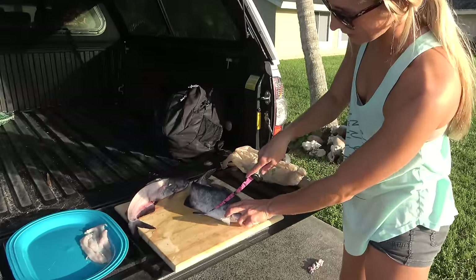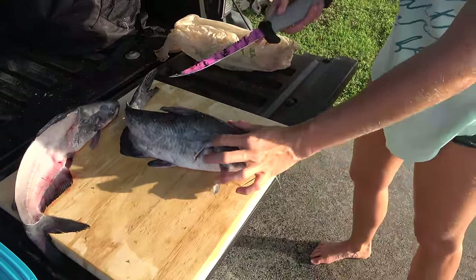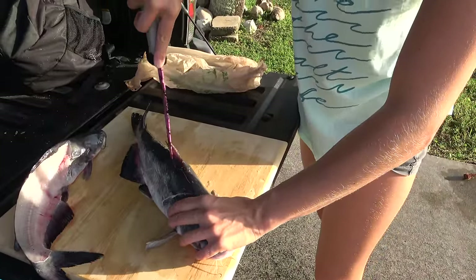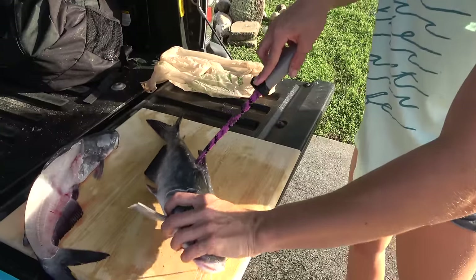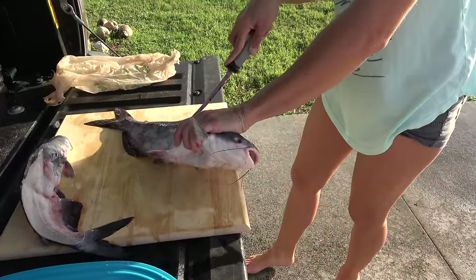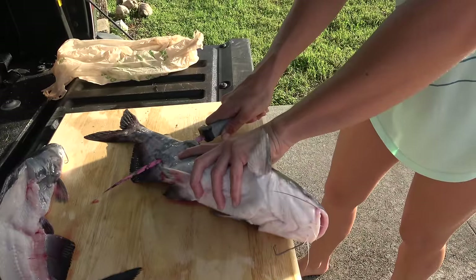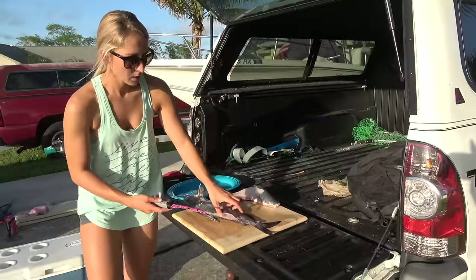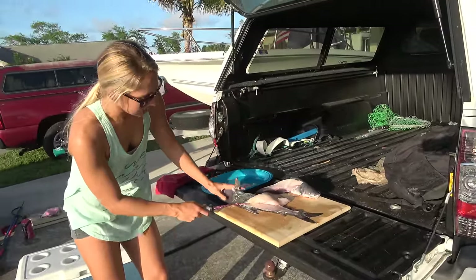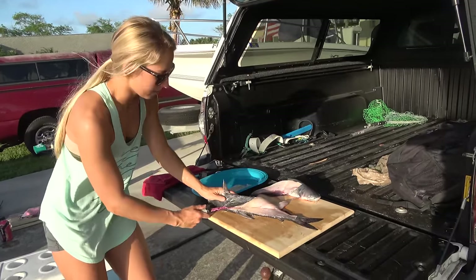I'm going to go ahead and make my cut like I would any other fish. They get extremely hard heads. I'm just going to take my knife and go right down the top. Once I pass that rib cage, I'm going to poke my knife all the way through and follow that backbone all the way down. Lift up your fillet and fillet it like a normal fish right down that backbone. These ones are going to be trickier because the meat is a lot softer, but we're just going to work our knife around that rib bone.